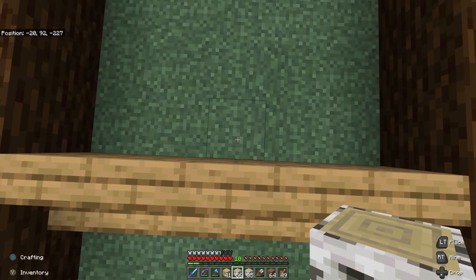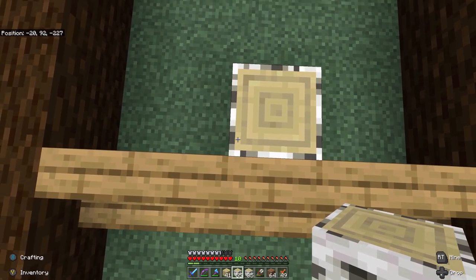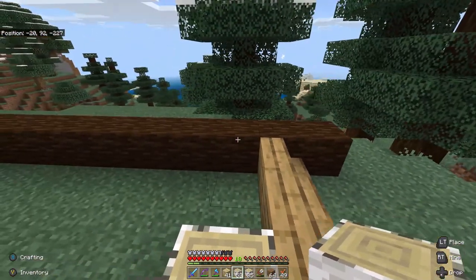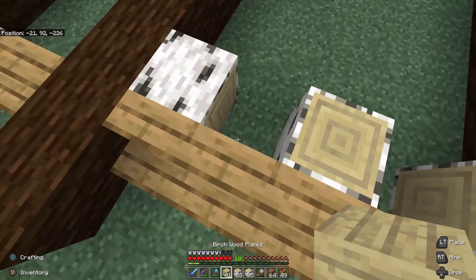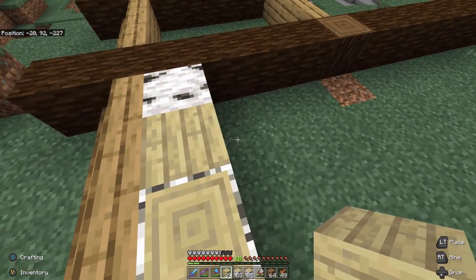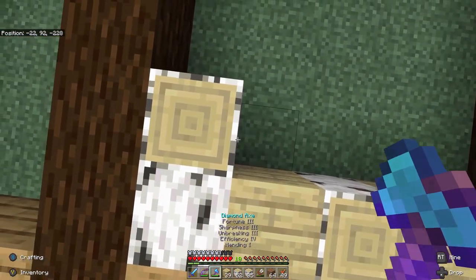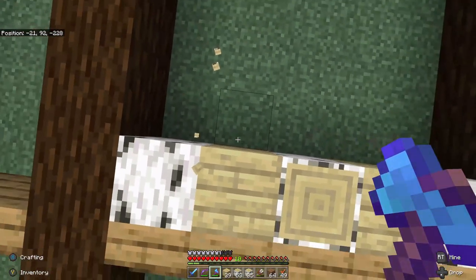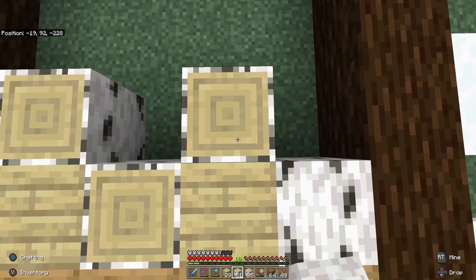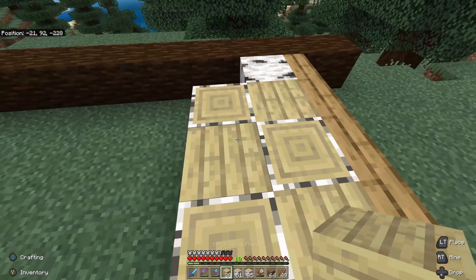I'm going to make that the front door. Plank, plank, and then we'll just change this pattern up a little bit. Gotta be off of the planks, so we will go there and there, and that'll be a plank.